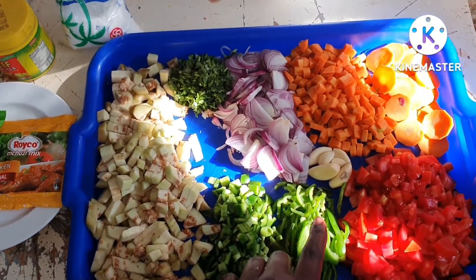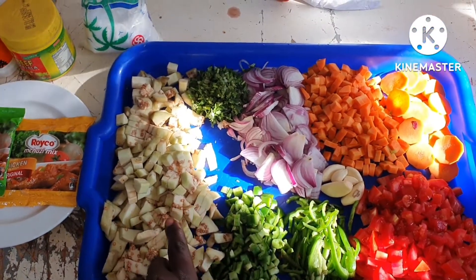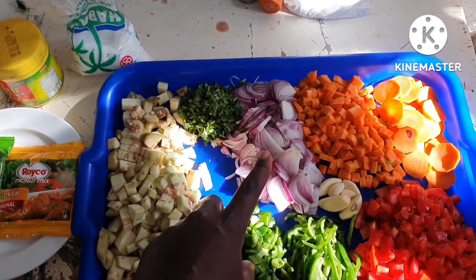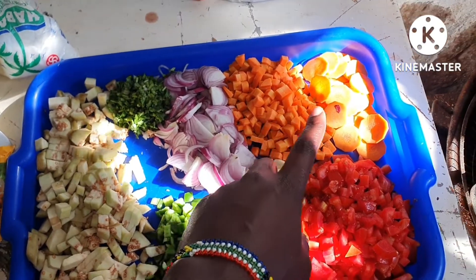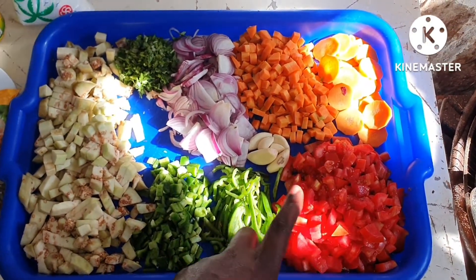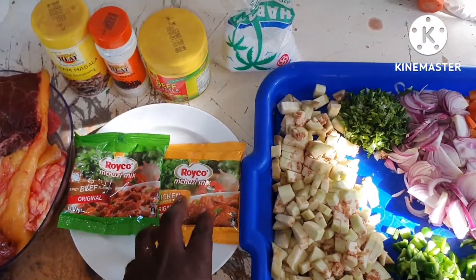As you can see, we have our egg, green pepper, eggplant, parsley leaves, onions, our carrots over there, and our tomatoes.